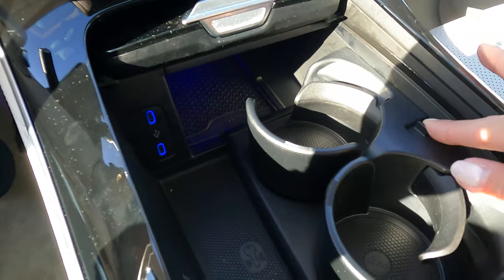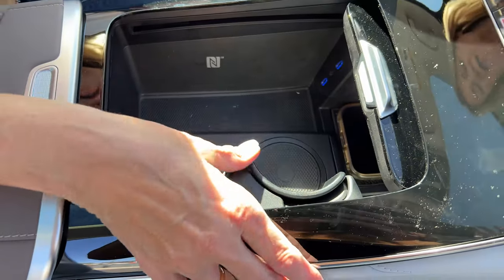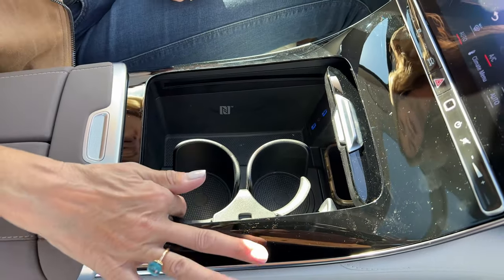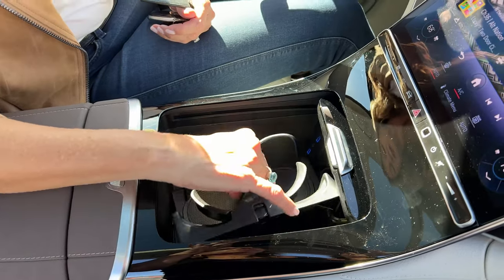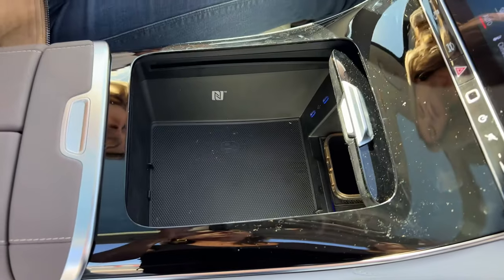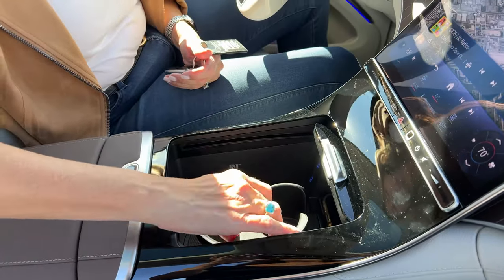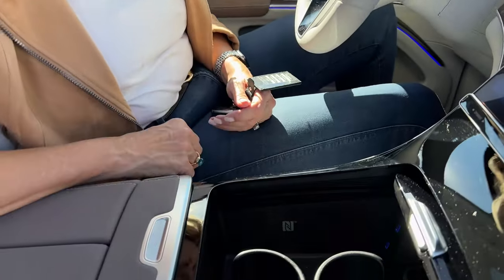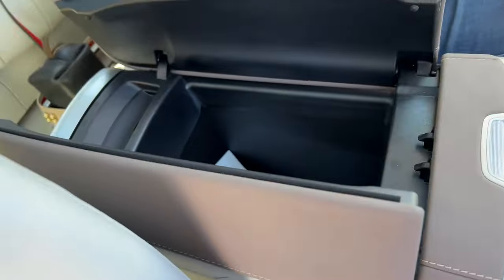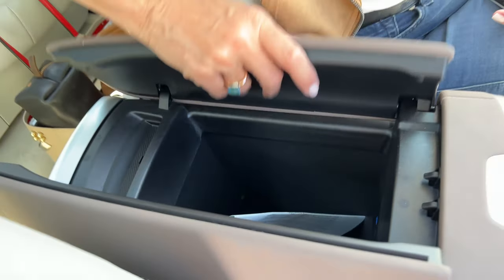There are cup holders here and you can actually retract them — if you don't want the cup holders there, you can push them out of the way. They've got a little clip there to hold your cup tight. And if you want, you can take the whole insert out — if you've got a really big water bottle that won't fit, you can pop it out and put it in the trunk. There's also a butterfly-style armrest, a pretty deep well, two USB ports, and this really beautiful brown leather.